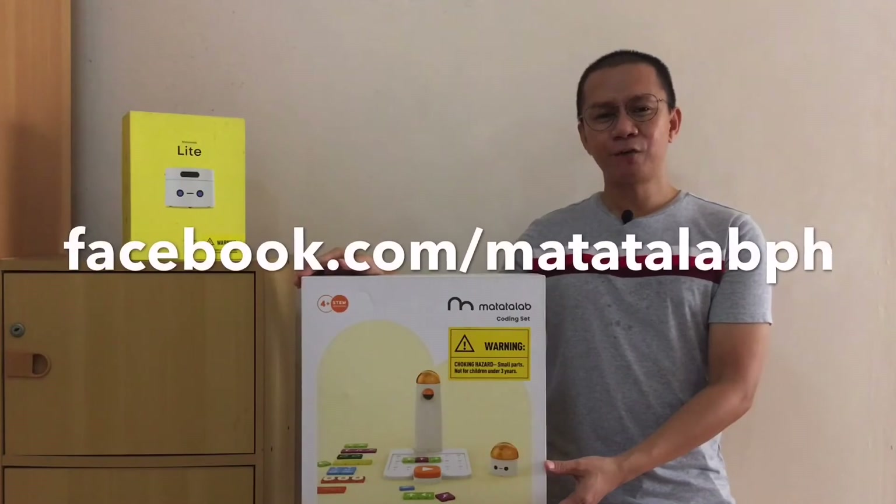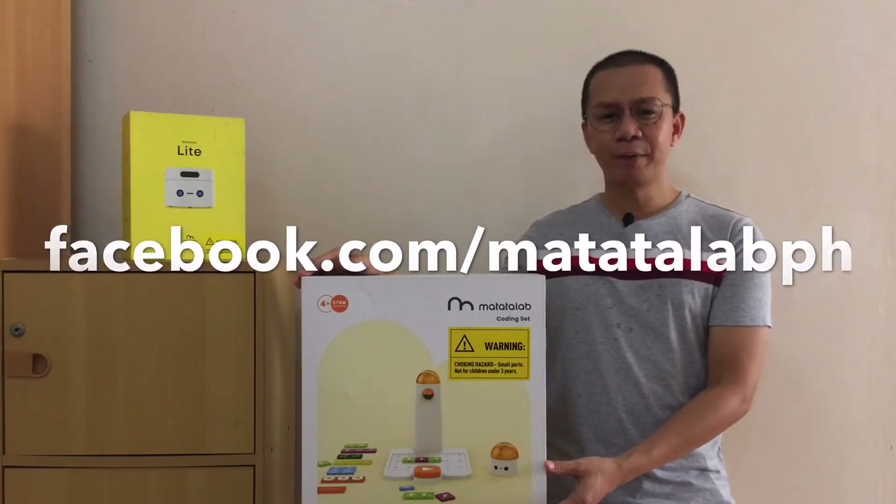But before we begin, please don't forget to like Matatalab Philippines on Facebook and share it with your friends.